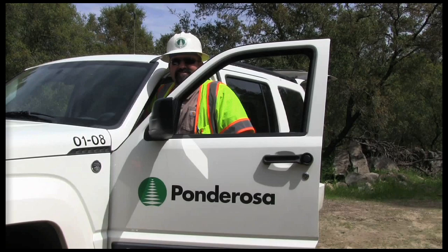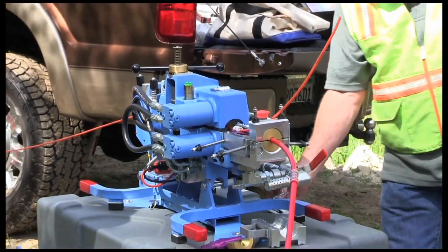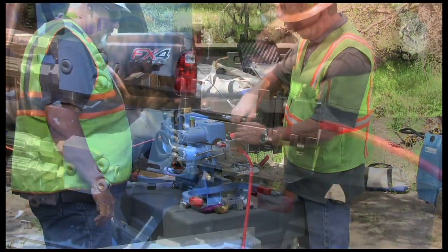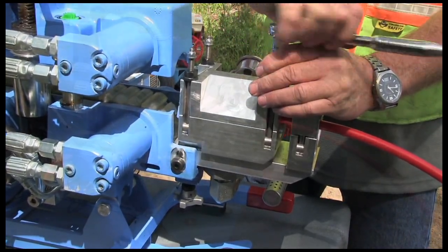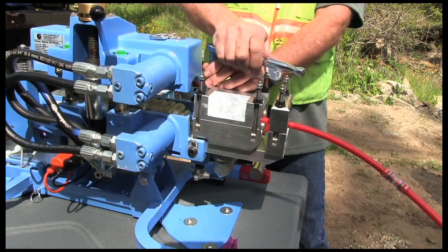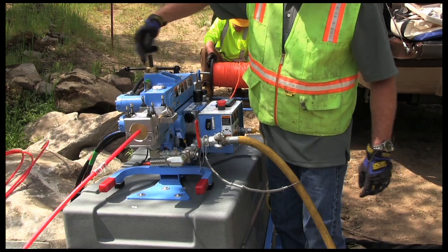To demonstrate how TraceSafe is effectively installed using micro duct, we recently met with the crew from Ponderosa Telephone Company in O'Neils, California. For the installation we used a micro duct, a 185 CFM compressor, and a Conducts fiber optic cable blower. The settings on the cable blower were the same for installing the micro duct microfiber and TraceSafe. TraceSafe was essentially pushed into the micro duct.